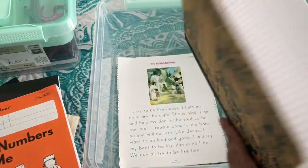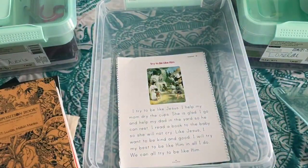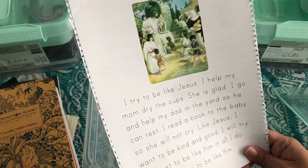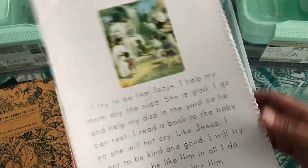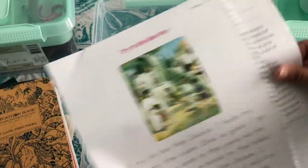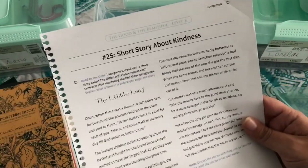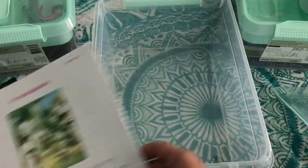These are some stories he finished when he was done with the Good and the Beautiful Level K — there were some stories he liked reading, so I just tore them out. He liked this story about kindness and this 'Try to Be Like Him' Jesus story, so we just kept them because he likes to read them. And now all everybody has to do is grab their little tote and everything fits right in there.